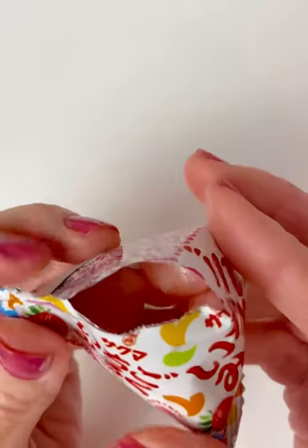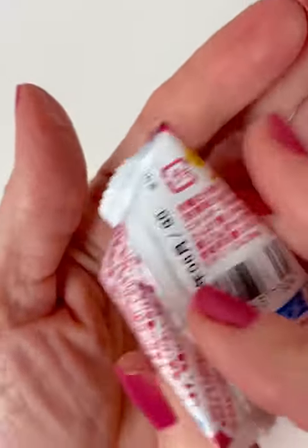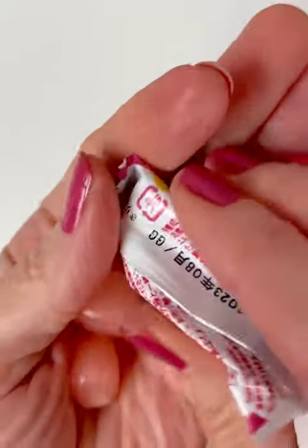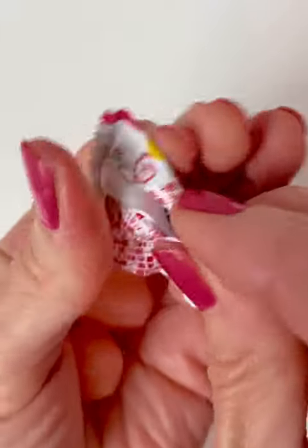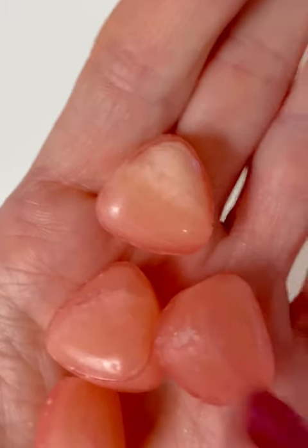I got this in my Japan Crate box that I opened not too long ago. So this would be considered hard candy, and this package has four pieces inside.